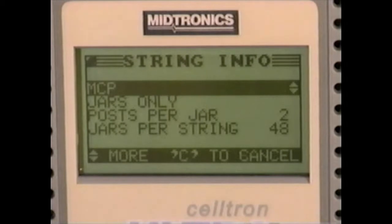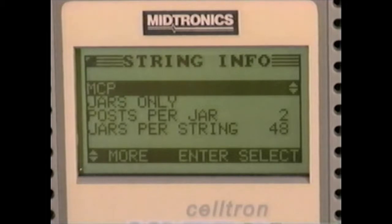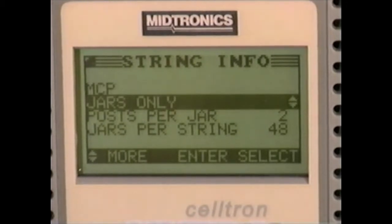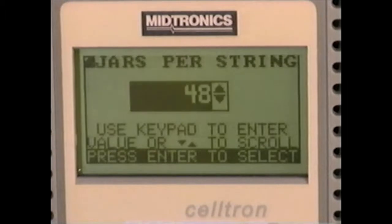We can change test settings easily. In the string info list, use the arrow keys to scroll through your options and press enter to select. It's extremely important to enter the correct number of jars for testing in this string. Before you enter a number in jars per string, count them.